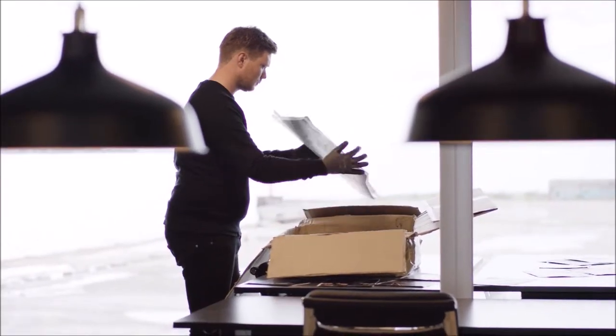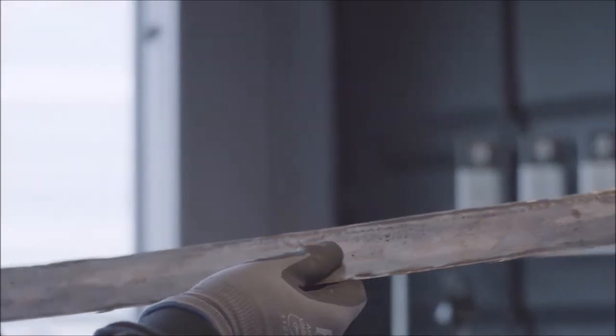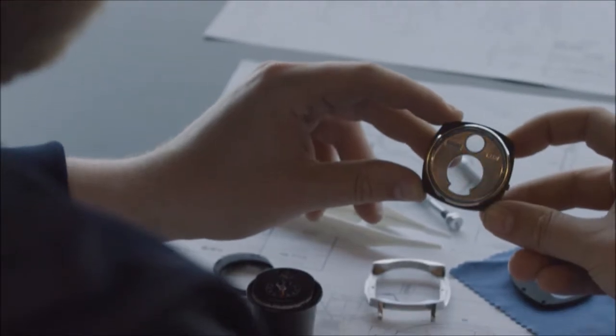My name is Christian and I'm the co-founder of REC Watches, and we recycle classic Mustang wrecks into watches. Me and my co-founder Jonathan decided to do something about our love for watches and cars and fuse these two together. We use all the metal we can use from the bodywork of the car and make it directly into watch dials.